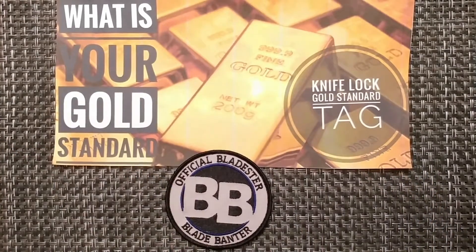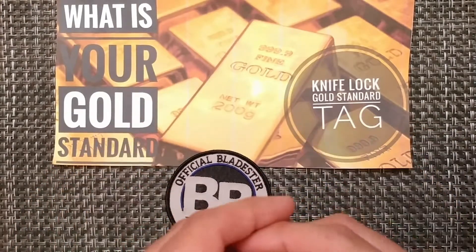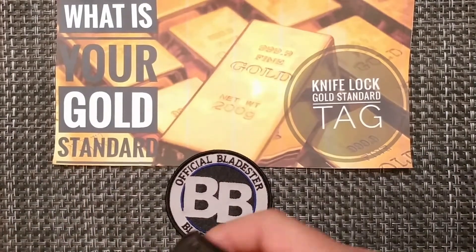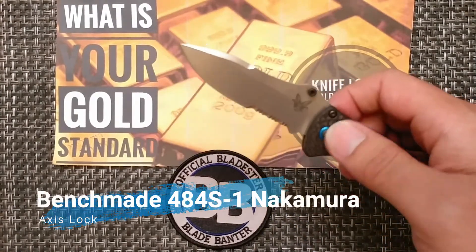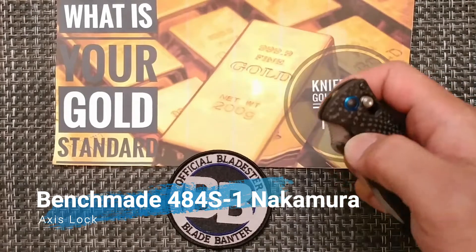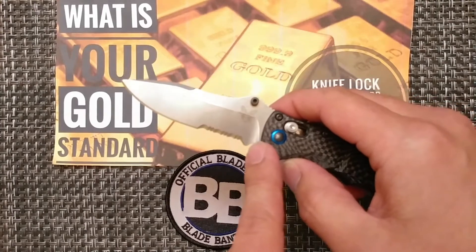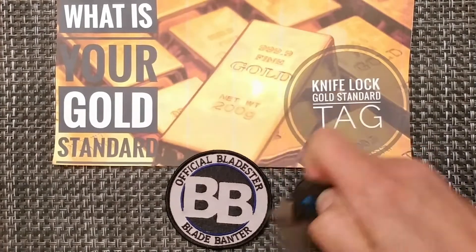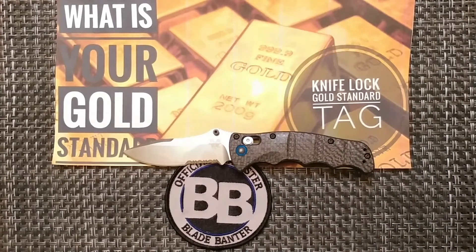The last category is the axis lock. If I did not have this one on loan from Mr. Blauer1, I would be putting a Sanrenmu knife here. But since I have this one on loan, this is the knife I'm putting up — the Benchmade 484S-1, the Nakamura. I do prefer a plain edge over the serrated, but this knife operates very well. That's my gold standard for axis lock.